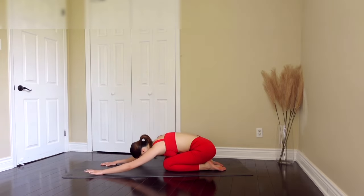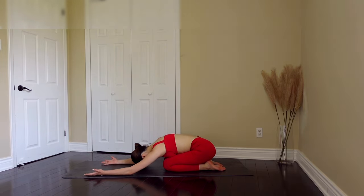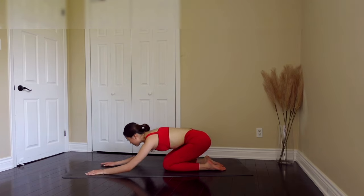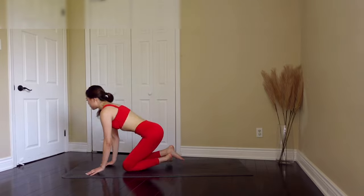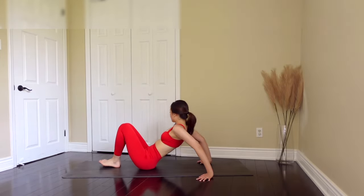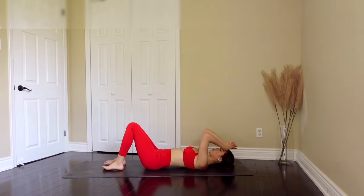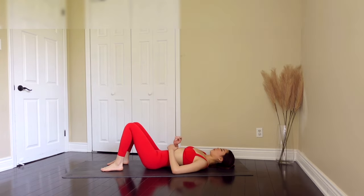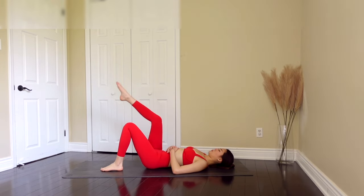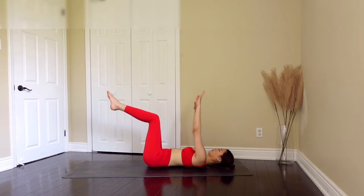Now we're going to come back into a child's pose to stretch our upper body. Flip your hands if that feels good for you. And now let's slowly come down onto your back and let's work some more abs. Let's bring your legs into 90 degrees and we're going to extend both arms to the sky.